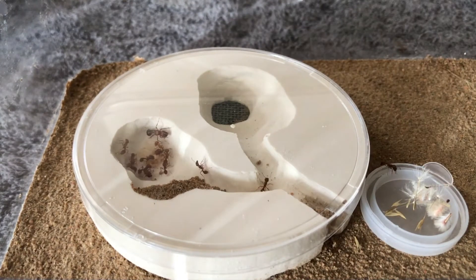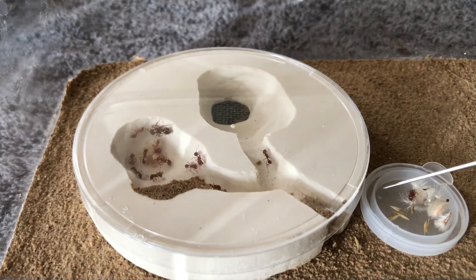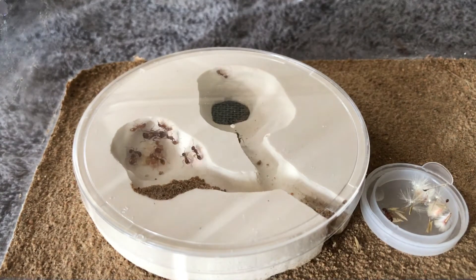So as you can see, the nest is basically a plaster of Paris setup with two chambers carved out of it, and the very top cover is basically just a plastic petri dish.